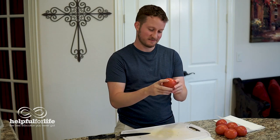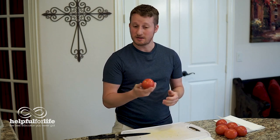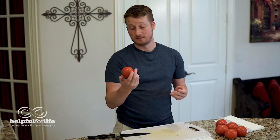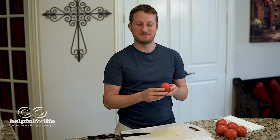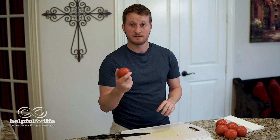All right, tomatoes. These are some delicious things, let me tell you. Whether you have it on a BLT, or in our case we're going to put it into a pico, it's a very versatile fruit, although some people classify it as a vegetable. You know tomato sauces, there's all kinds of things you can do with it. But for today, let's talk about how to cut a tomato.